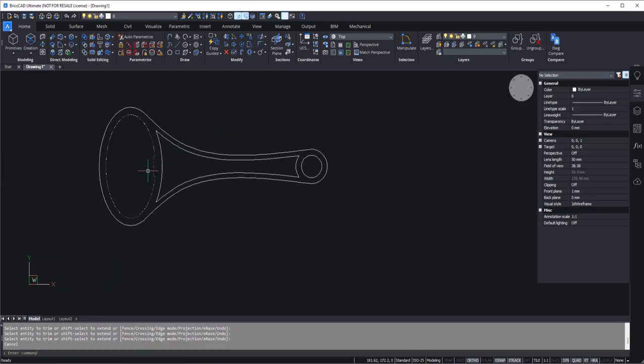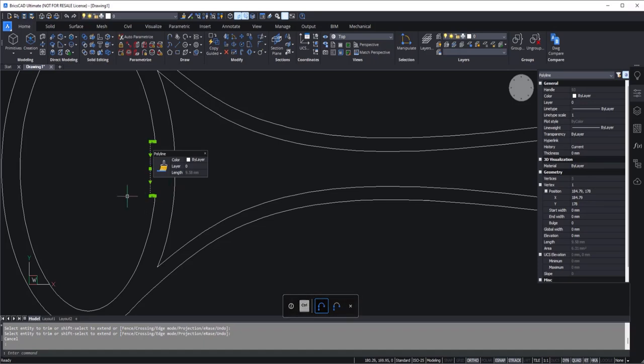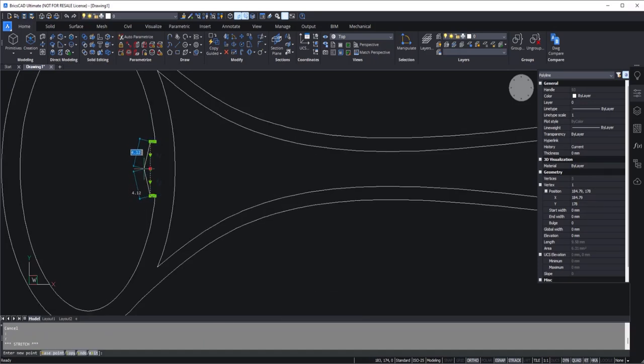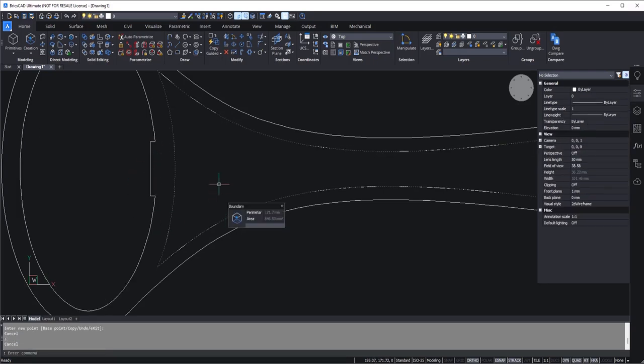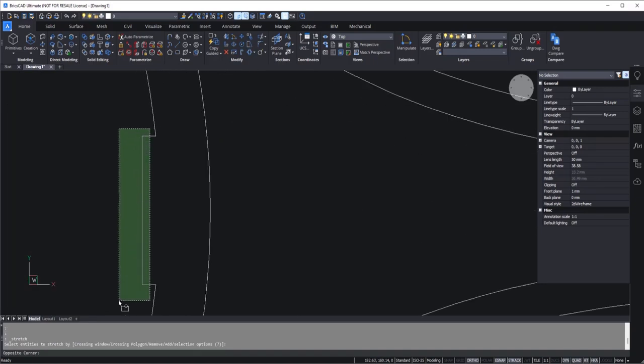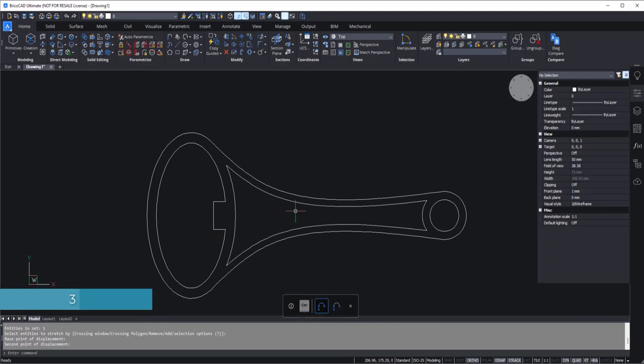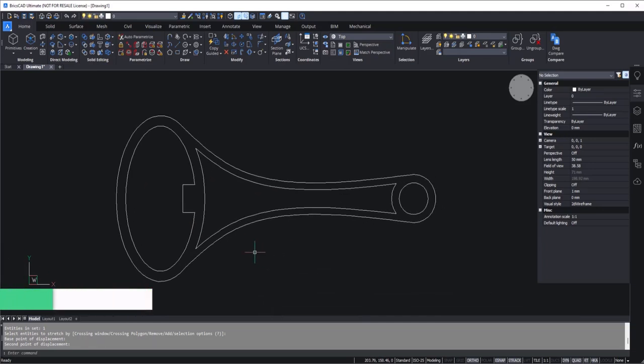We have a problem here — the height is really quite small just for the bottle opener. If I try moving it, it will break because it's not made with one single line. So instead I'll use the stretch tool. I'll select it with a crossing window, press enter, click a base point, and stretch it by a distance of 3 units. Now this is much better — we've got the proper outline and now we can convert it into 3D.